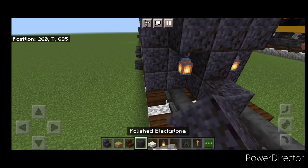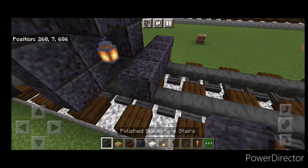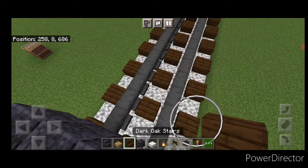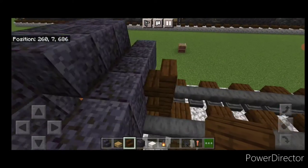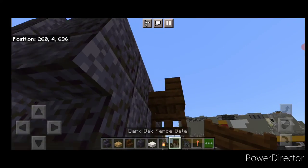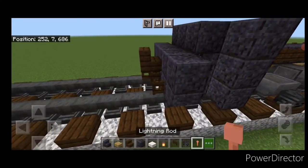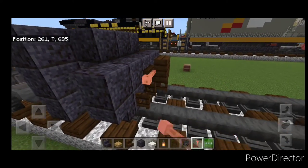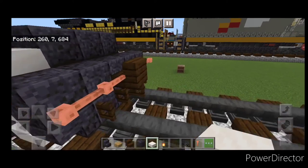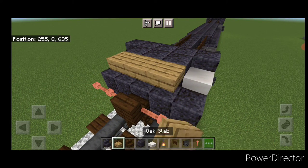In front of that, make a T-shape in the middle and hang a lantern on either side of the second layer. Behind that, three polished blackstone on the bottom middle and an upside down stair facing outward on either side. Then five polished blackstone across here. Take a dark oak stair for the coupler and stack it up to the middle second block. Under it, a sideways dark oak fence gate, then open a fence gate on either side. Then two lightning rods on each side, then three smooth quartz slabs coming up each gap, and three oak slabs on this top middle.